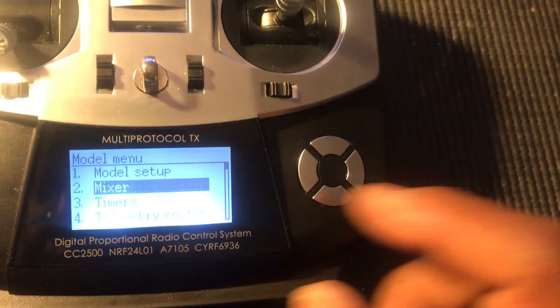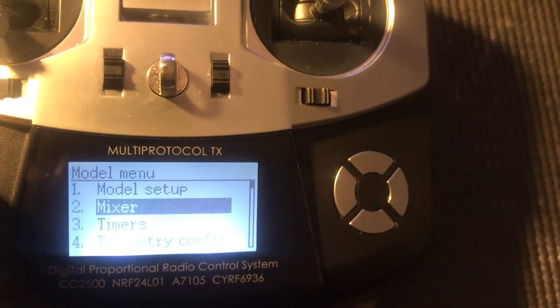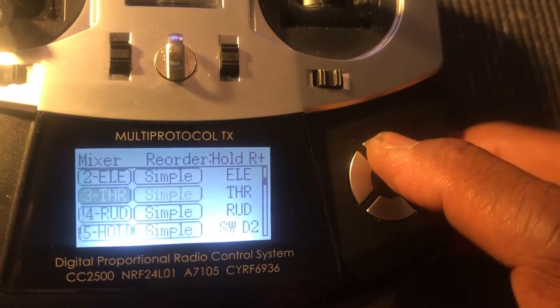Basically you're going to go into the model menu, enter and go into your mixer. Enter there. Now you're going to see online how I have it set up. Let's go to the very top here.